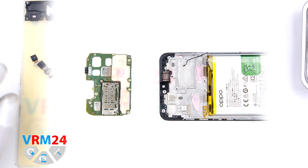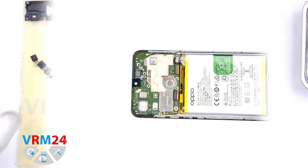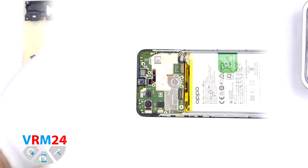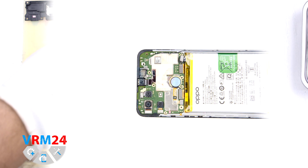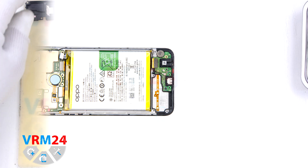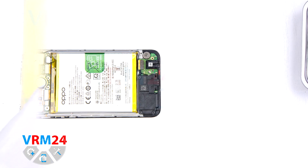There is a back assembly for you guys. If you have watched everything up to this point, please consider subscribing to our YouTube channel and write your comments — how do you like our new video format? Go to our website where there is a text version of this video with pictures. See you in the next video!